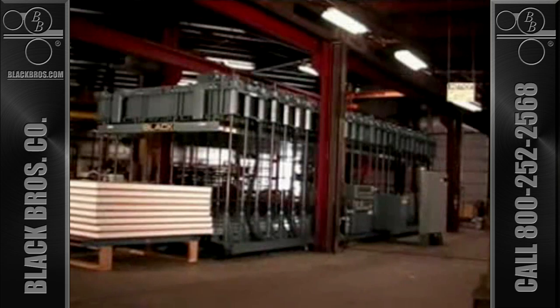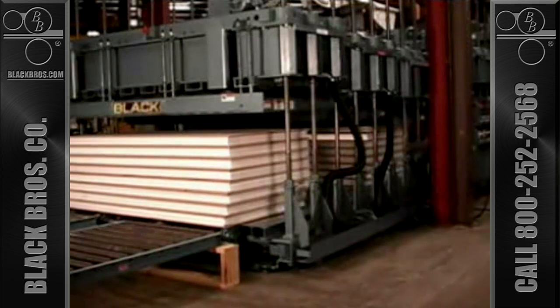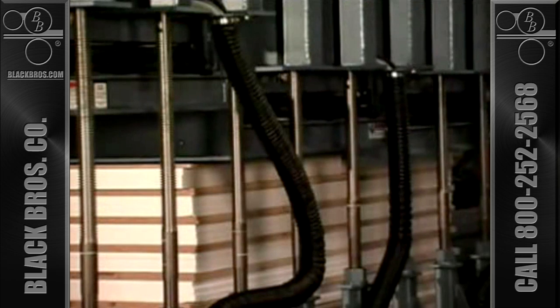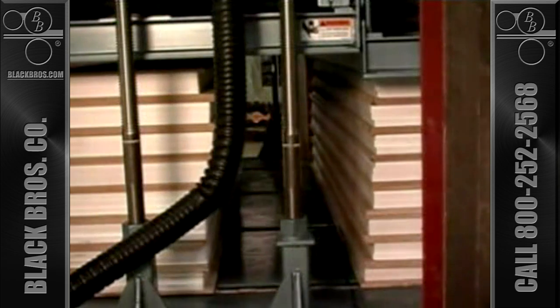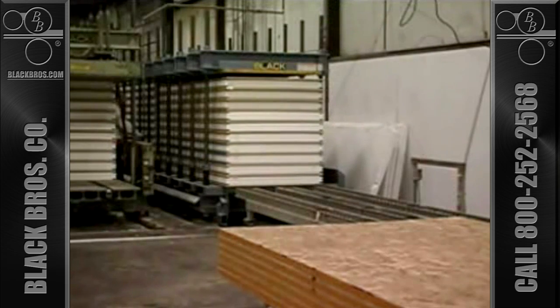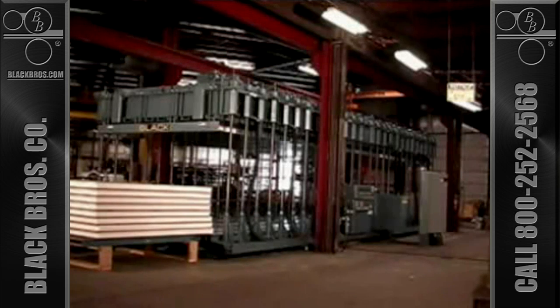Black Brothers can also provide custom-built presses for your special laminating needs. This 50 PSI press, for example, can laminate panels up to 10 feet wide by 36 feet long. Individual motorized platens allow laminating full-size panels or a number of smaller panels, as described for the 4 by 24 foot press. Black Brothers structural insulated panel laminating systems are manufactured with the same quality and craftsmanship as all of our products — products that enable you to effectively and efficiently meet all your manufacturing needs.